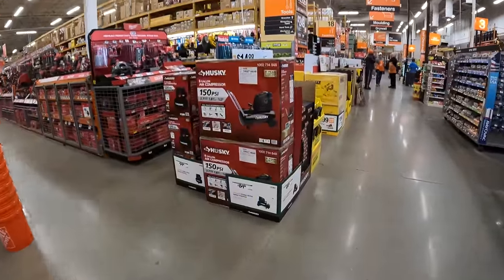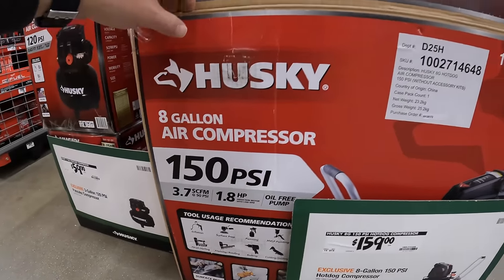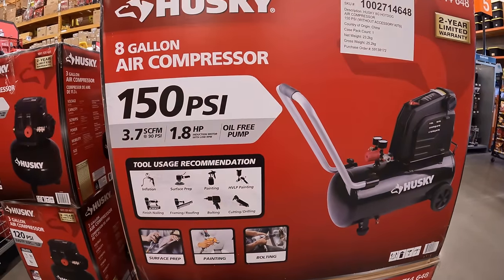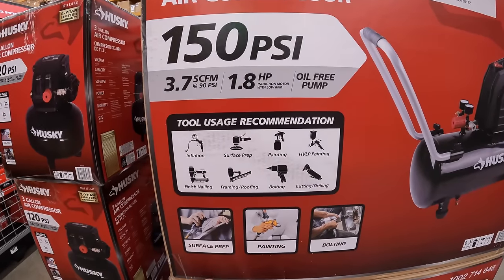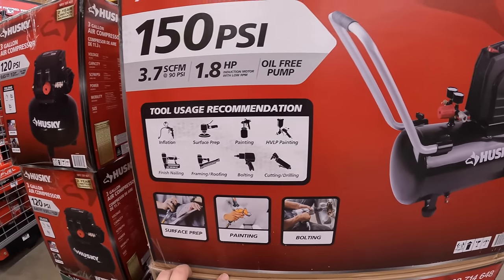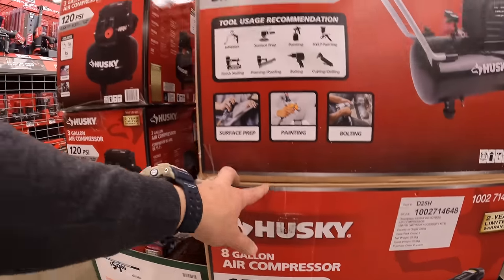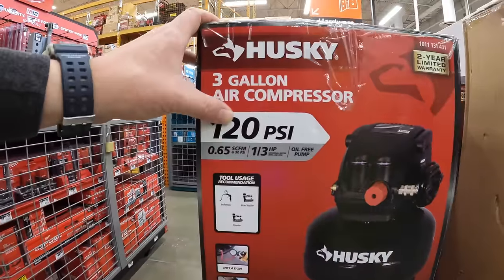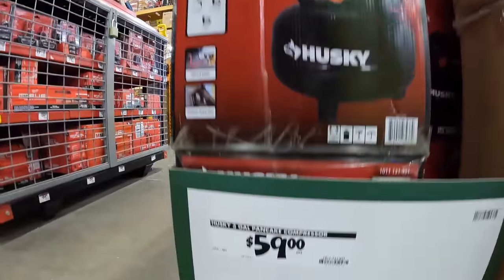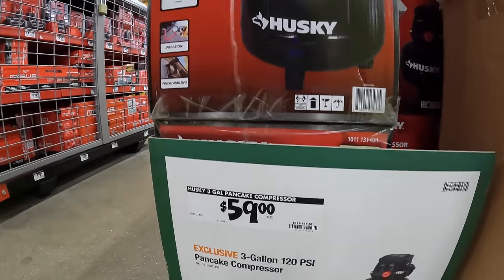Husky has for $159 their 150 PSI hot dog air compressor, 8 gallons, 3.7 CFM at 90 PSI, 1.8 horsepower, oil-free pump. And they have for $59 a 120 PSI, one-third horsepower, 3-gallon compressor.